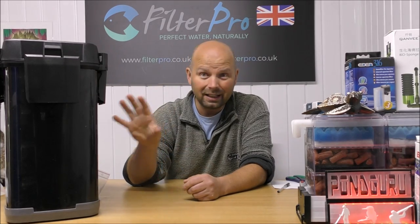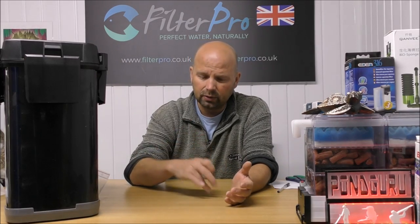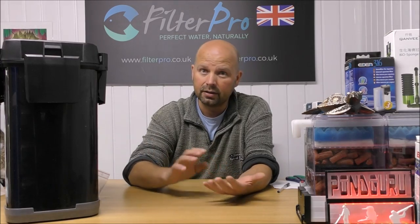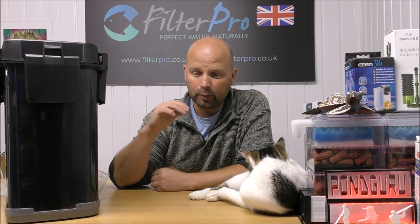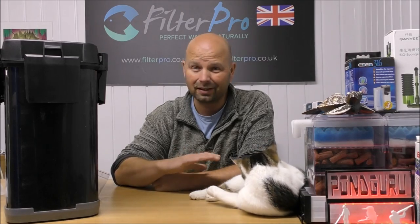If you're interested in this filter, I'll put links to it in the video description. It's a very new filter so sellers aren't exactly plentiful, but you will find it. There may be a US version as well but I don't currently know the name or model. Please help each other out in the comment section. If you've liked this video please share it, give it a thumbs up, put it on forums or groups — it's all about sharing information. Thanks for watching, see you next time.